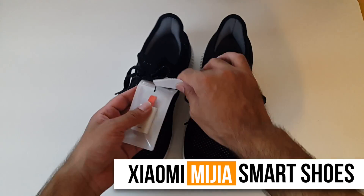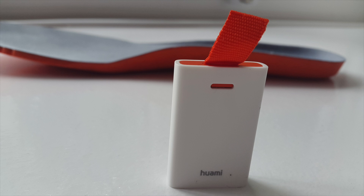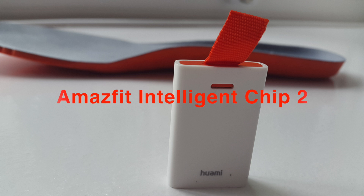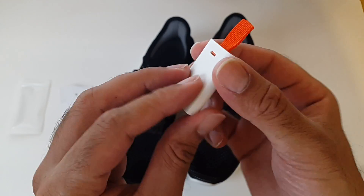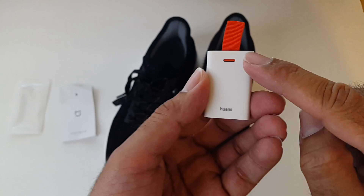They look like regular sports sneakers or trainers, however this device here is what makes these shoes smart. This is a microchip — they named it the Amazfit Intelligent Chip 2. The device has a 6-axis sensor which will accurately track your daily movement: running, walking, jogging, etc. You'll be able to see all the results on your smartphone including distance travelled, average speed, and number of calories burnt.